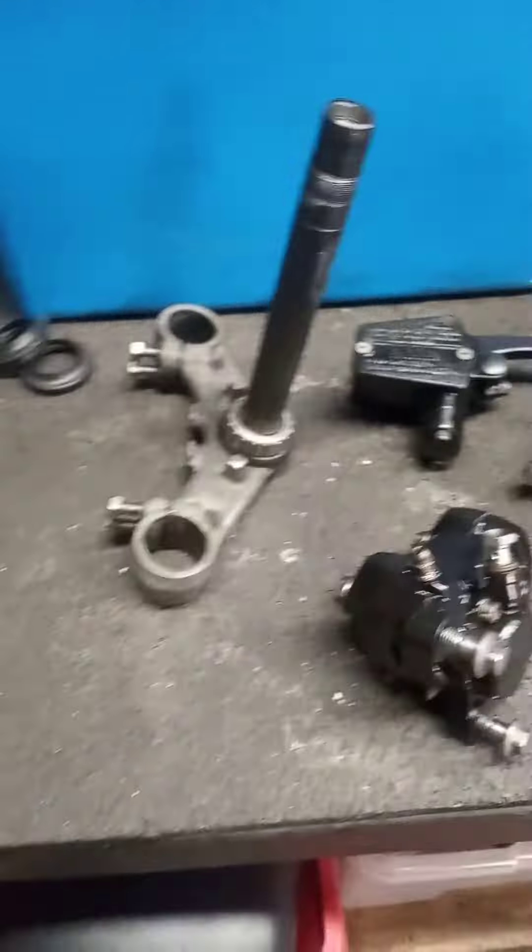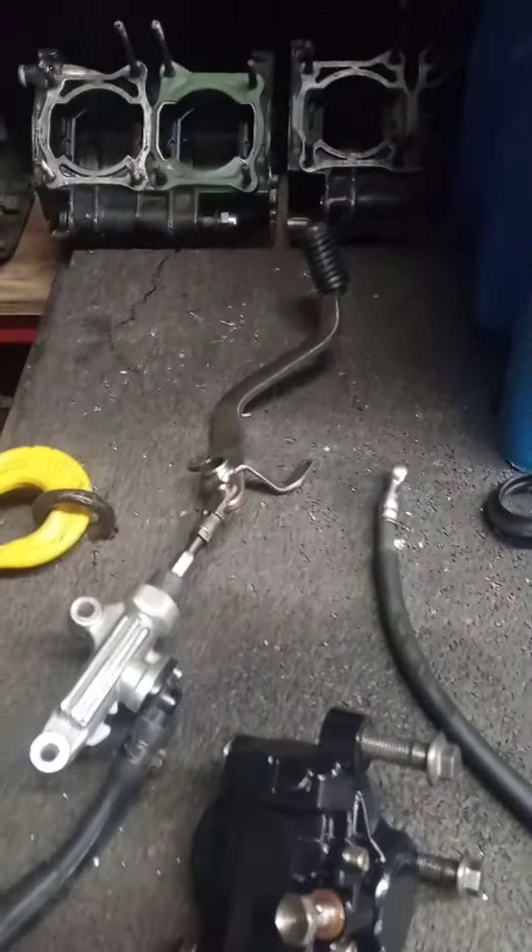The rear brakes I've been on this morning - stripped, cleaned, fettled, painted, serviced, and put back together. Same with the rear master cylinder.